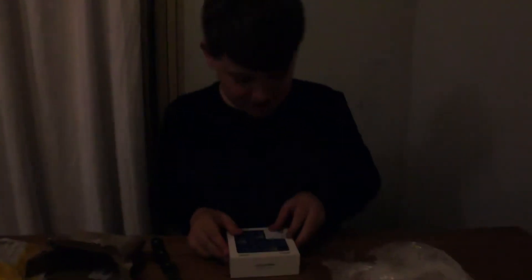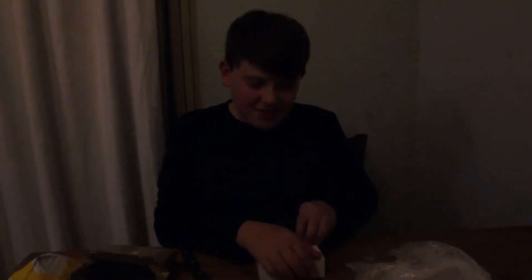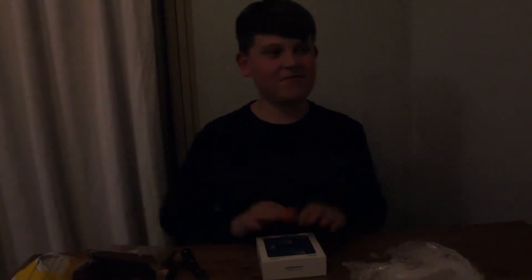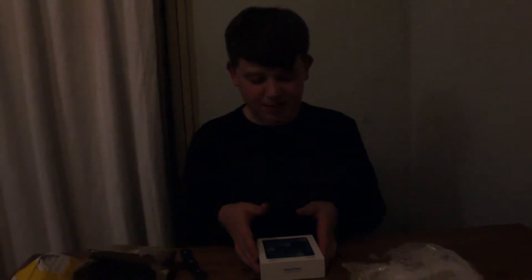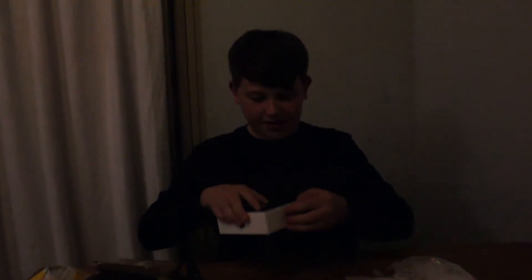The Roli Lightpad Block. So this thing is a modular music thingy. It's a MIDI controller that you can play sounds expressively with. I've been wanting to get one of these for a long time. So I got it new from Sounds Easy, I think. But yeah, here we go. So I'll open the package now.